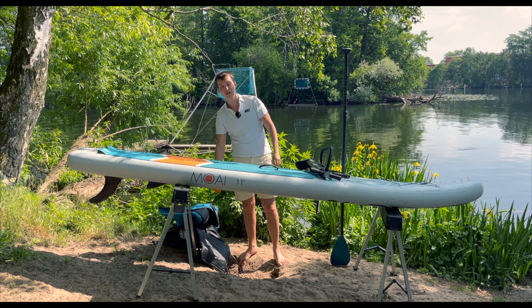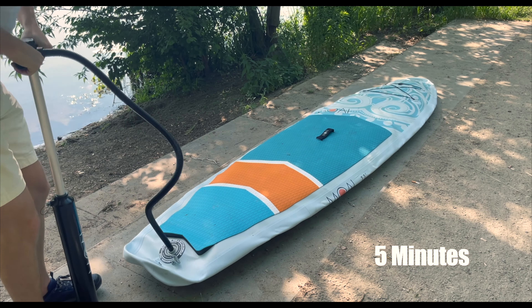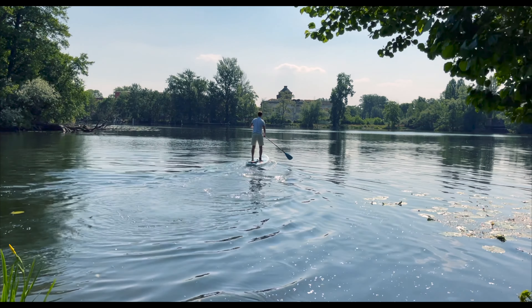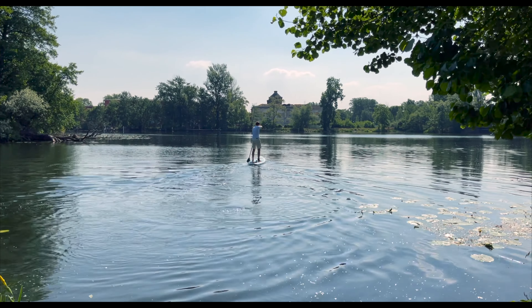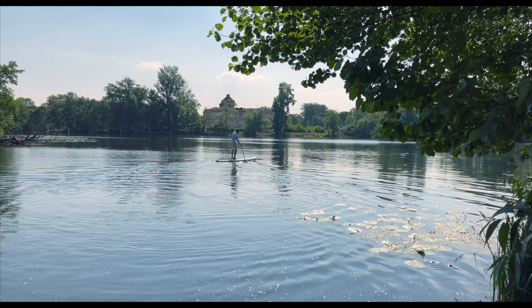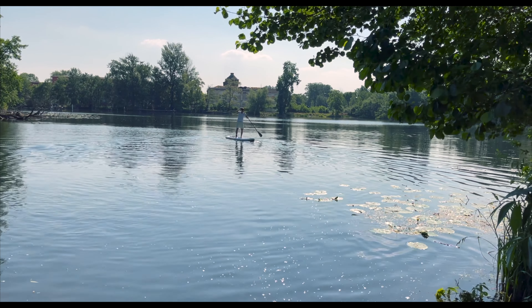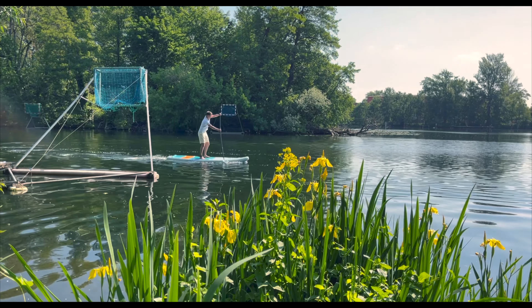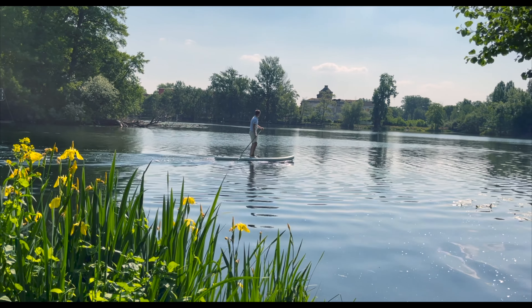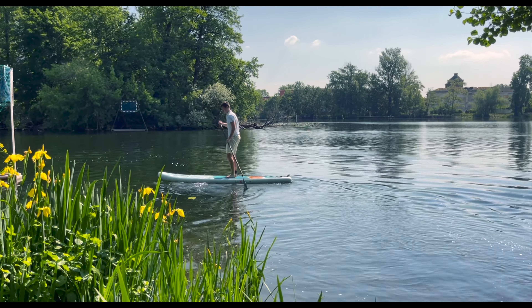How long does it take to inflate the Moai 11 All-Rounder? With the included double-action pump, it took us five minutes to reach the recommended 15 PSI. Is the board suitable for beginners? That depends on your preferences. If you are very sporty and like to give up some tipping stability for higher speed, then the Moai 11 All-Rounder is perfect for you. However, if you want great basic stability, you might want to go for a much wider all-rounder board. Can I ride the Moai 11 All-Rounder in waves? Yes — with its nose rocker, the board glides easily over smaller waves, though shorter boards are better for bigger waves as they are easier to turn.